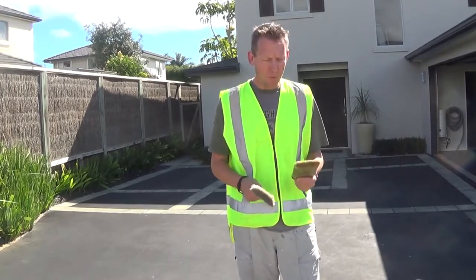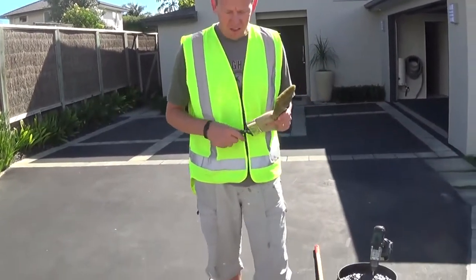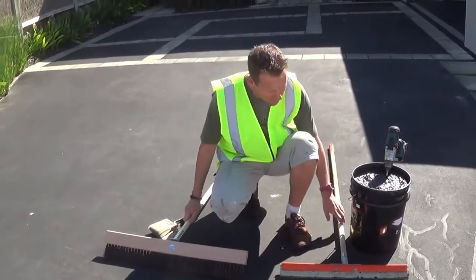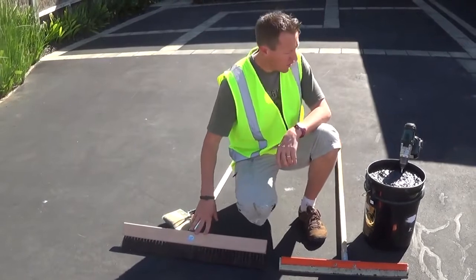All we need in terms of equipment is very simple — we just need some paint brushes where we can cut in and handle the little tricky edges. Down here we have a slurry broom, which is very good, and we have a squeegee. It's all on preference as to what you would like to use, and that's all the equipment that you need.